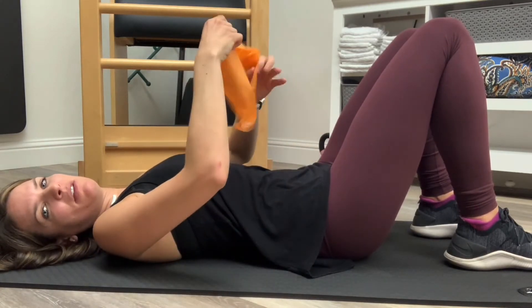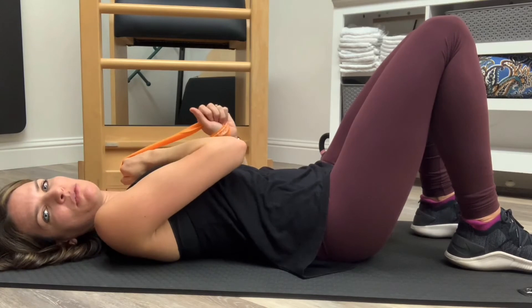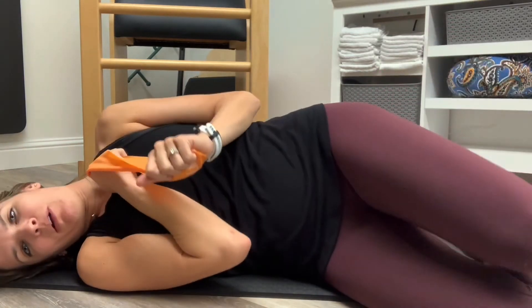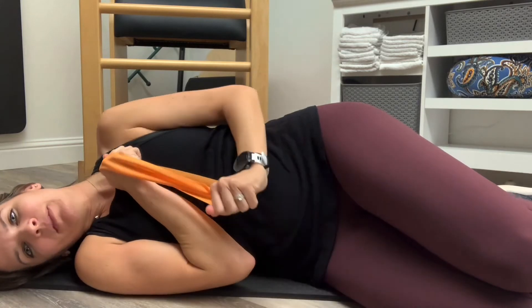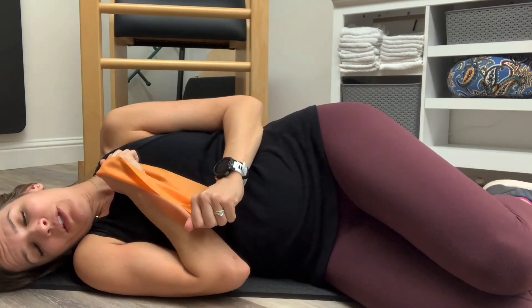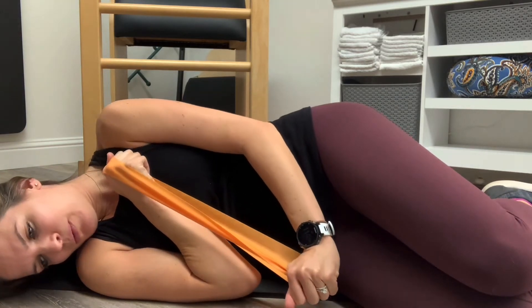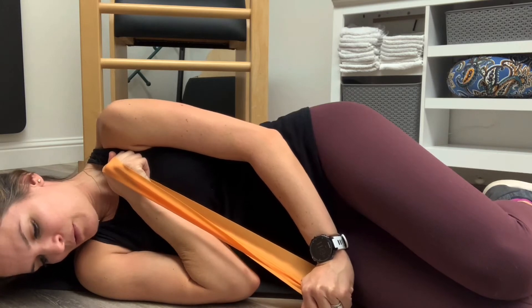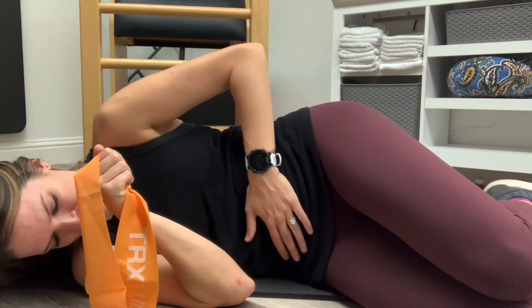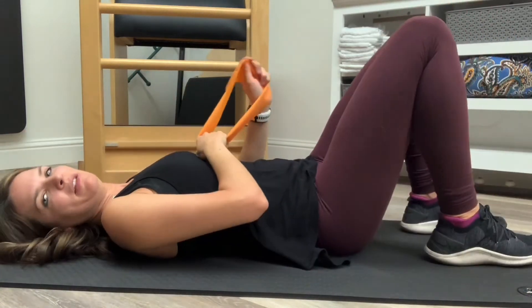I'm going to take a resistance band to add to it. I have this band across my body and I'm holding onto it. My arm is now going in and across and down towards the opposite side. I could do this laying on my side if I wanted to. So I inhale in, then exhale — pulling, rotating, thinking of pulling down after I kick on that lower core. I'm going to do that now laying on my back.